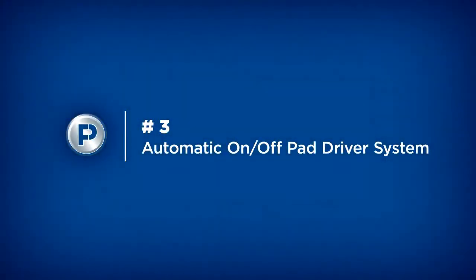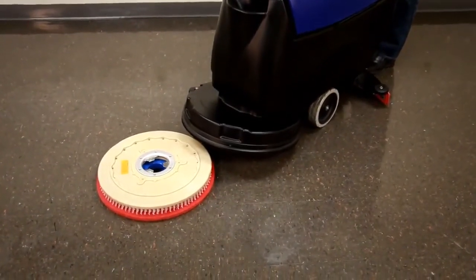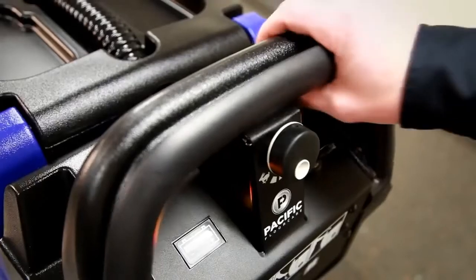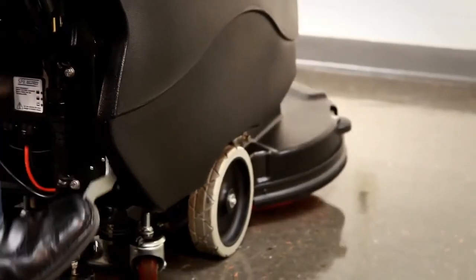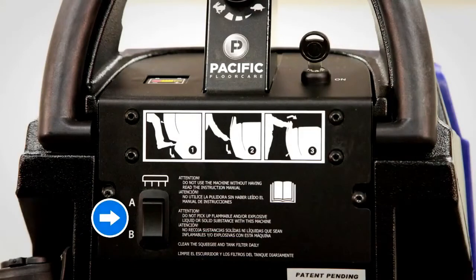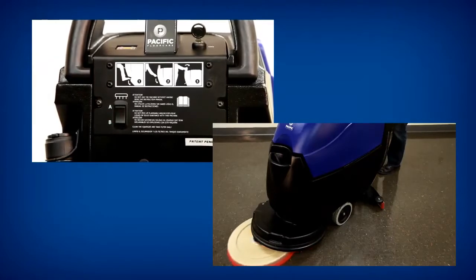Number 3: Automatic-on, Automatic-off pad driver system — you'll love it. To clean the floor, you shouldn't have to crawl around on the floor first. With the S20, you simply set the pad driver or brush on the floor, move the machine's scrub deck over it, lower the deck, and click the handle to attach it to the machine. No more dirty knees, no more wet hands, no more ears to the ground. To remove the pad driver or brush, the S20 is unmatched in its simplicity — it's even easier than ABC because it is only AB. Press the A side of the pad off switch, then click to the B side, and the pad driver drops off automatically. Try the S20's Auto-on, Auto-off pad driver system — you'll love how it makes your life easier.